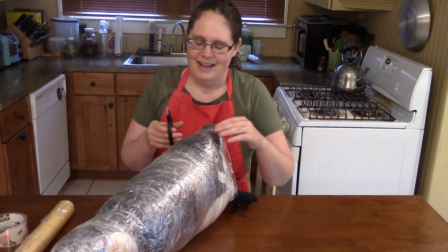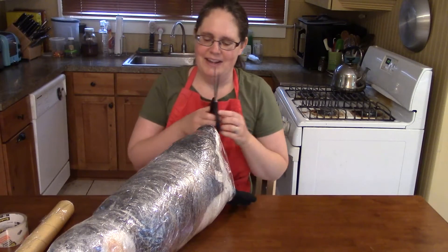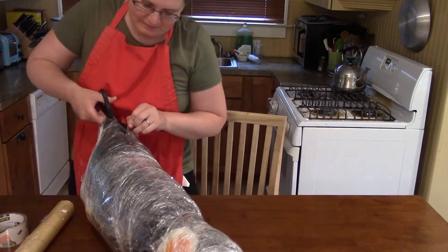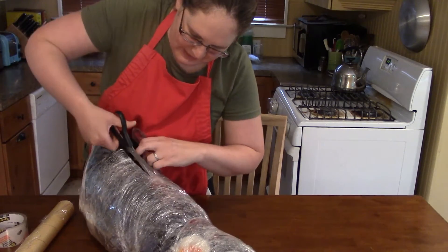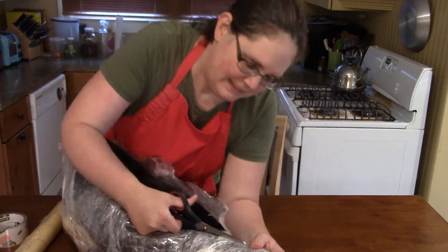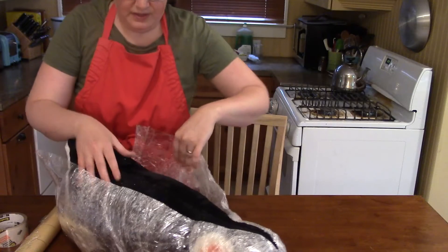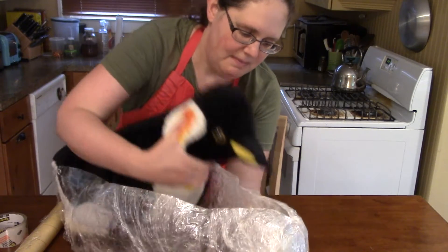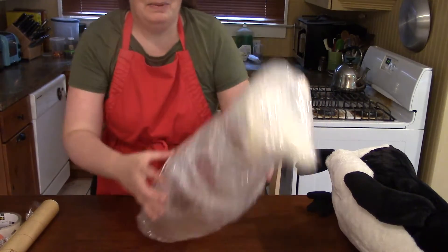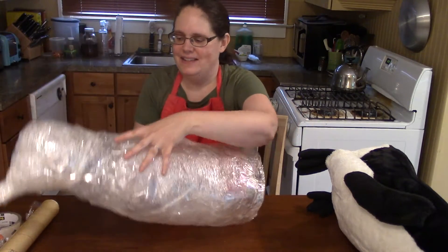I'm going to cut as little as possible — just enough to take the penguin out and then put the cast back together. Try to be careful not to cut your object underneath, especially if it's something that can be cut like a stuffed animal. Okay, I think that's enough. I can just lift them straight out. Now I have basically a penguin shape made out of plastic wrap.